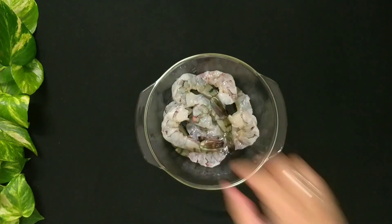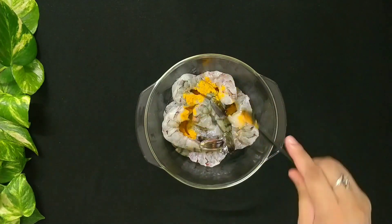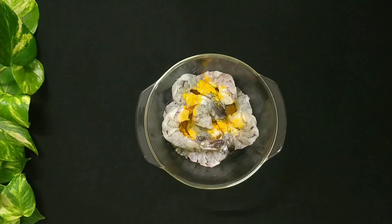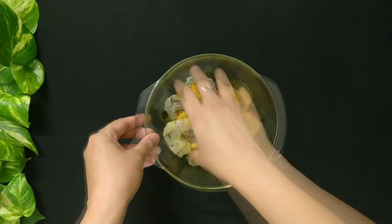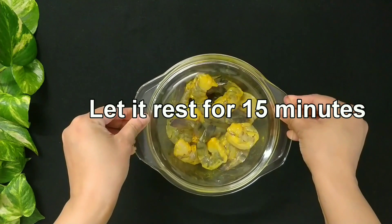Now we need to marinate the prawns, so add 1/4 teaspoon of turmeric powder, salt to taste, and 1 teaspoon of mustard oil. Mix it well and let it rest for 15 minutes.